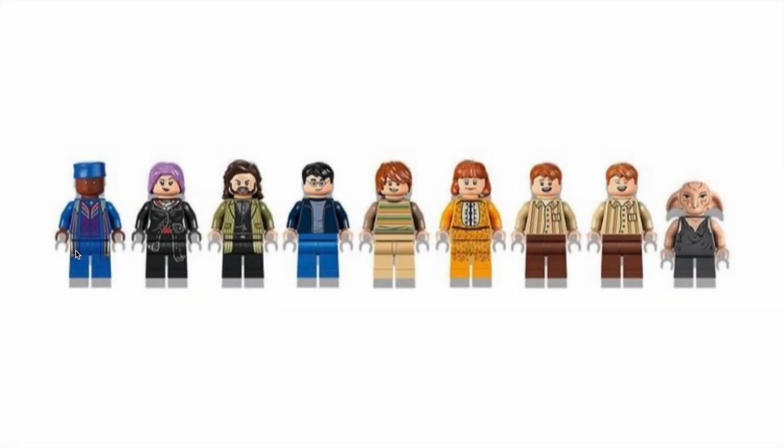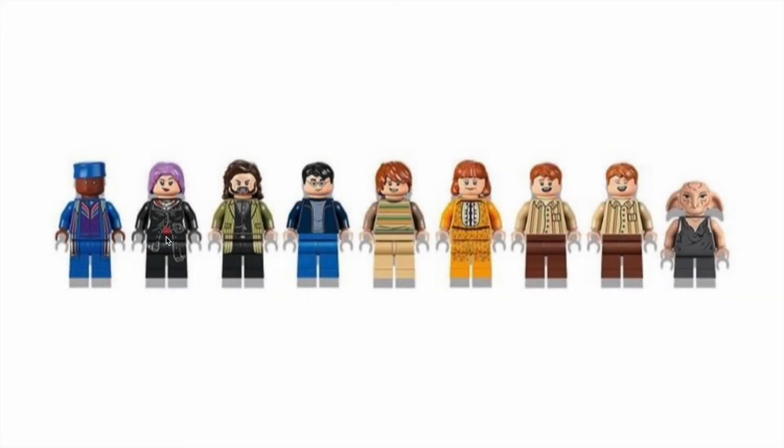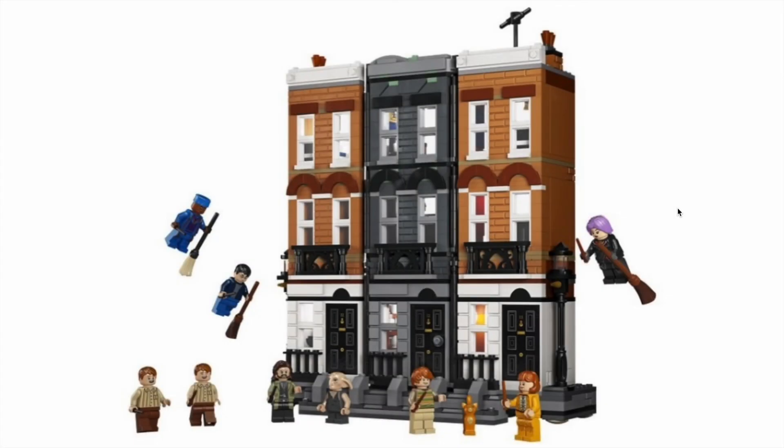Here are the minifigures: Kingsley Shacklebolt with brand new prints — looks great. Nymphadora Tonks — I love her purple hair, and her red hair piece is great. I wish we had a better version of her snout nose picture, but this is honestly such a better outfit than what we saw last time in the burrow. New prints for Sirius, nothing new for Harry — those blue jeans look atrocious. New print for Ron, and I don't like his pants either. Molly has leg printing, which is really nice. Fred and George look great with the same torso print, which is to be expected. And then Kreacher — I love that face. That is perfect. This is such a good set.